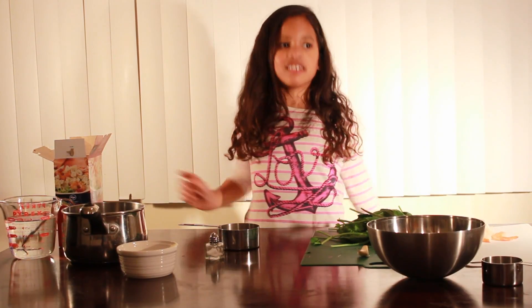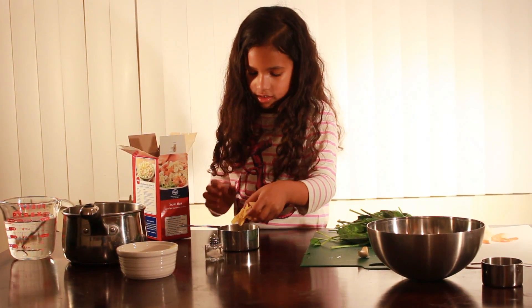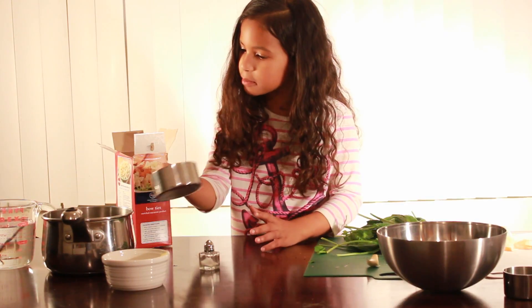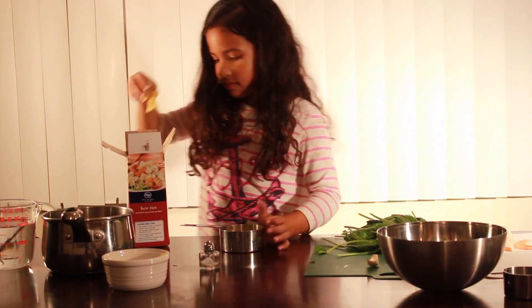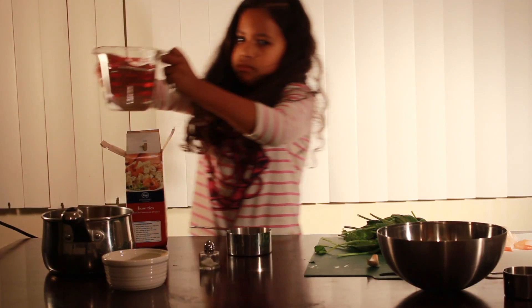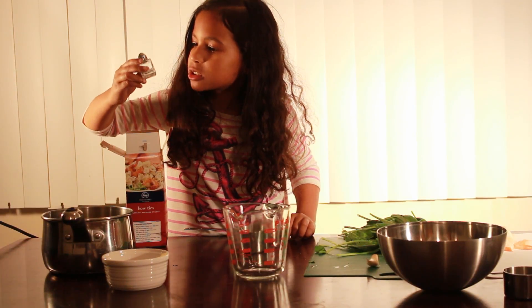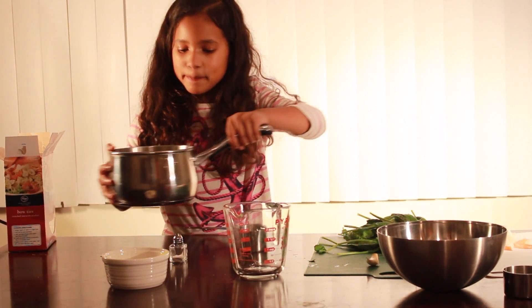First we need to boil our pasta. I don't like this much. A little bit of water. Just hold. Hold the thing. And then this. And we need salt. Now let's go to the stove and boil our pasta.